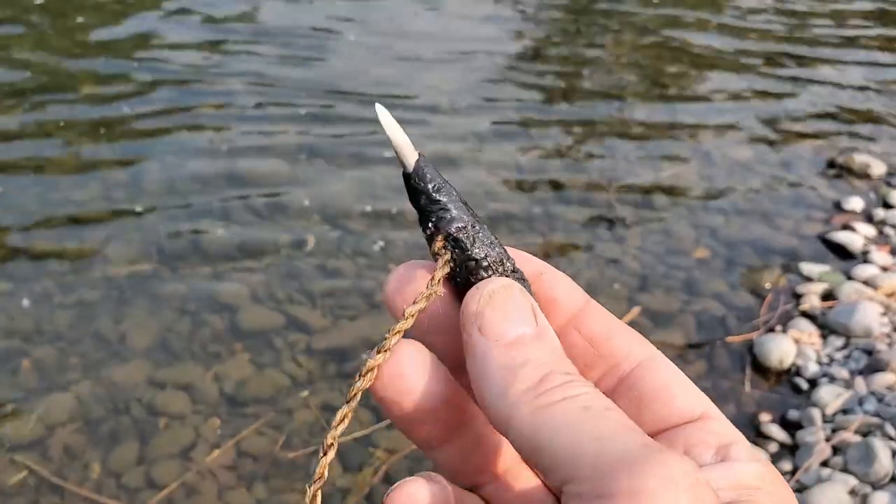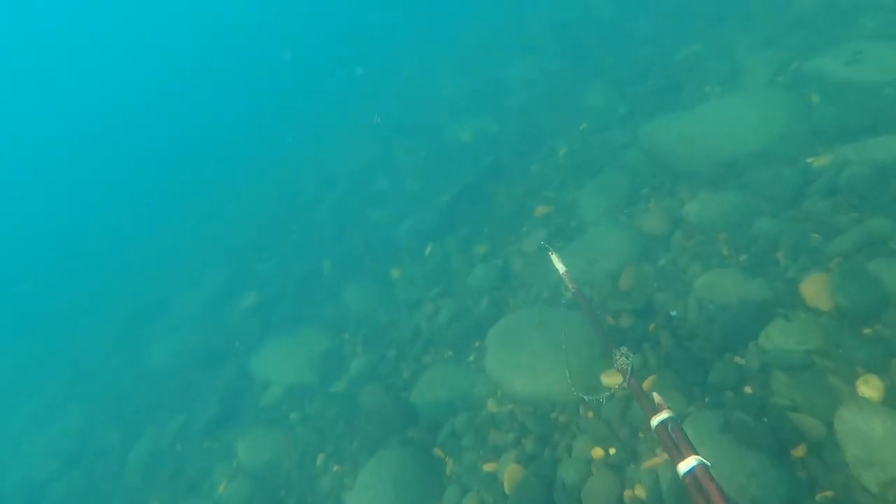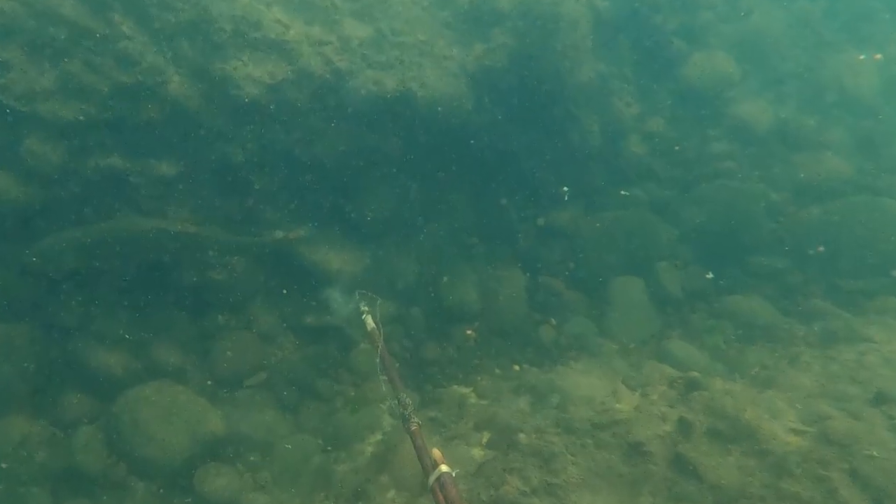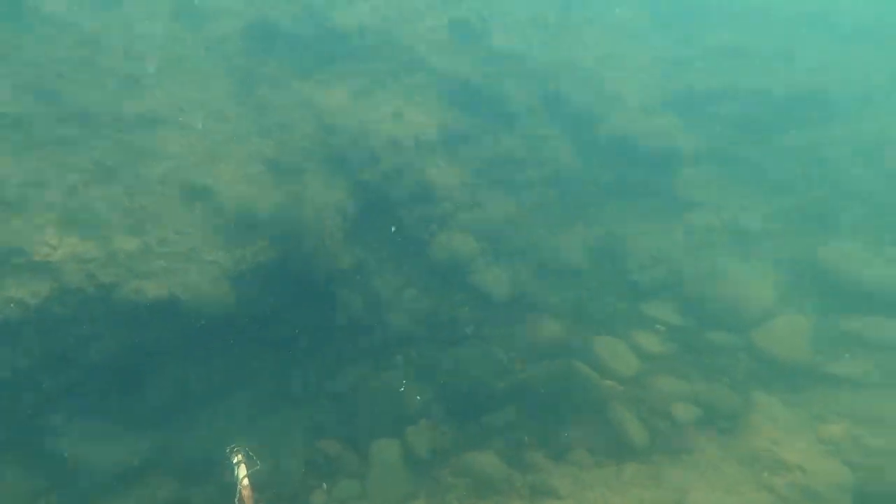But by now we should have known to never count out troubles and misfortune, which apparently followed us downstream and made a devastating reappearance on this dive. Our one final harpoon tip shattered. Fortunately, we were able to recover the bone, but all other components of the tip were broken and swept downstream.